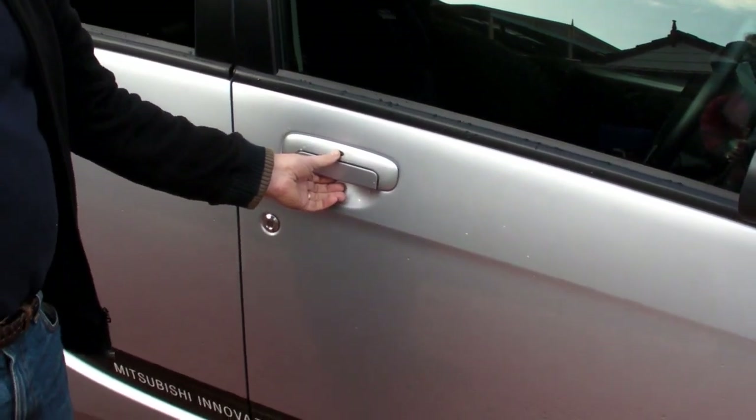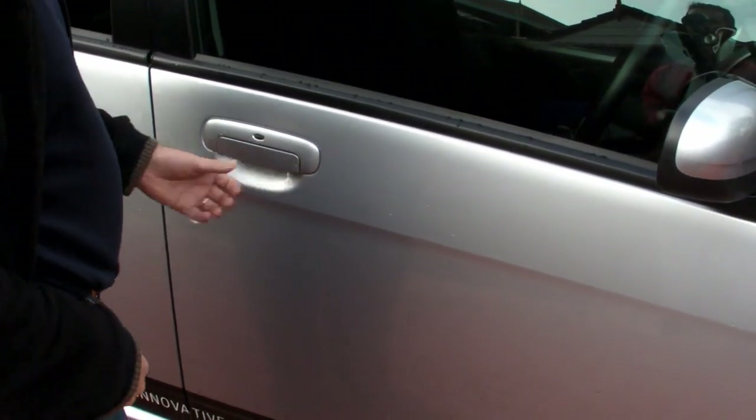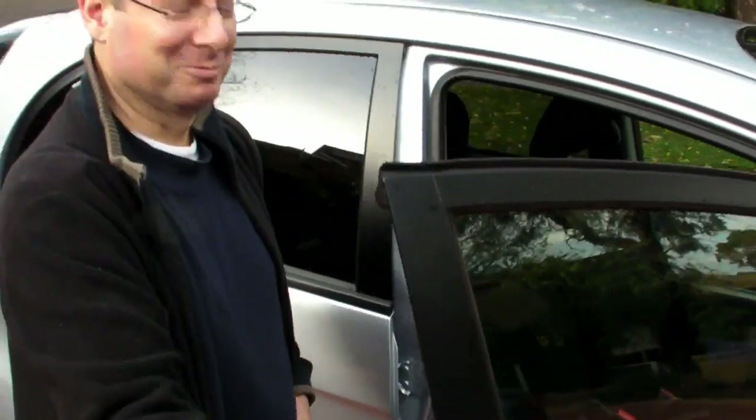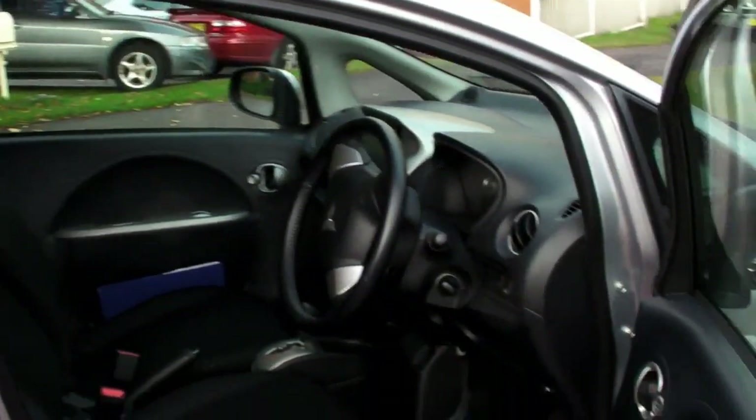Coming around to the driver's door, we have keyless entry - which is complaining. It's not going to let us in. Fail. Oh well.